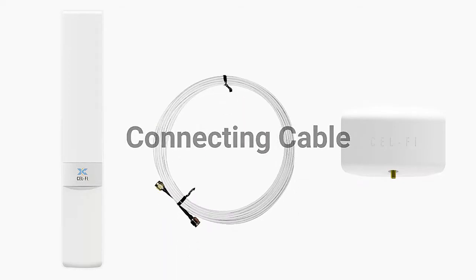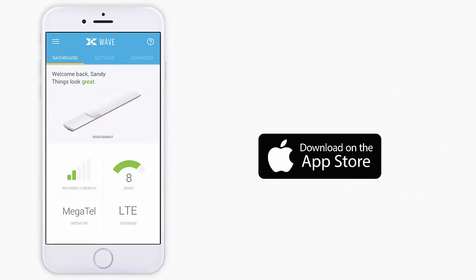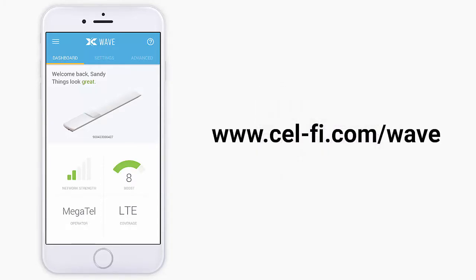We will be using the CellFi WAVE application to check the quality of the installation location. Visit either the App Store or Google Play to download the CellFi WAVE application. To learn more about WAVE, visit CellFi.com.